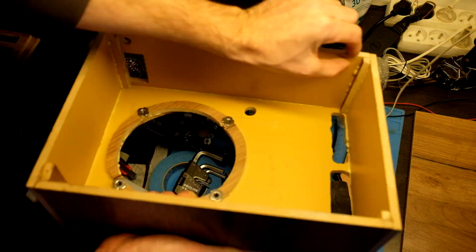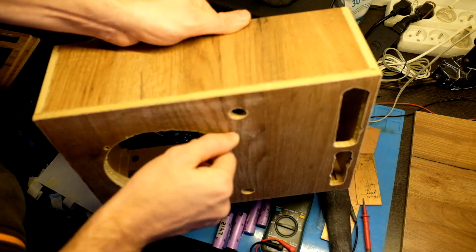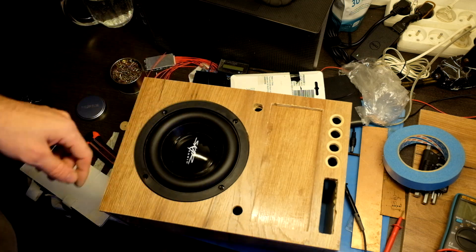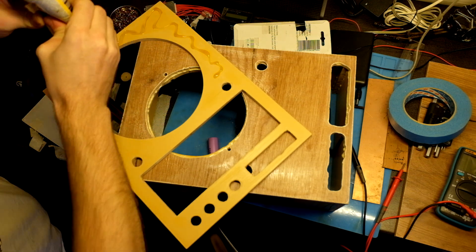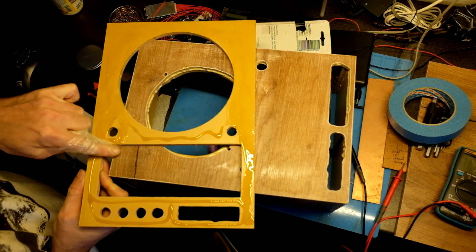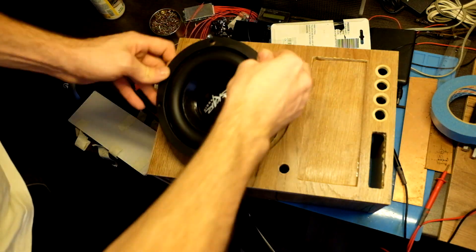I will put the edge supports on the back side as well. Here I put press-in nuts so I can install and remove the speaker many times without degradation. The first try was not so round but the second one is better, so we can finally glue it together.